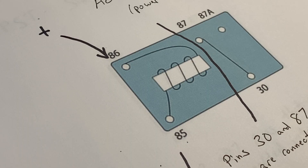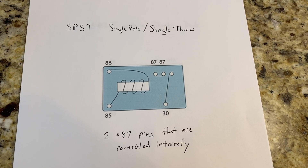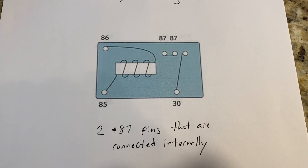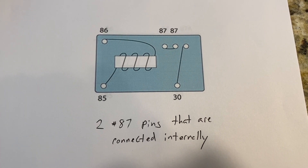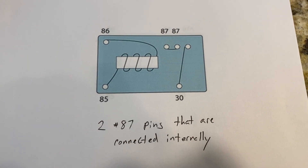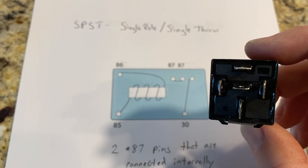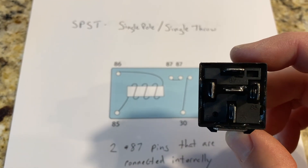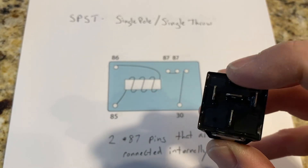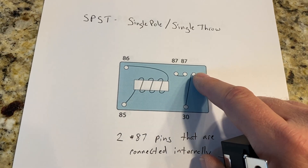There is also a single pole single throw relay, which is essentially the same thing except there is no 87a. It only has two pins that are physically connected internally, and both are labeled 87. On the back of that relay, instead of having an 87 and an 87a, they're both labeled 87, and there is no pin coming from the 87a position — it's just internally disconnected from anything on the outside.